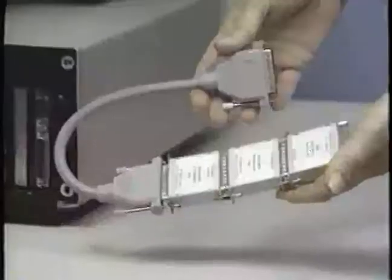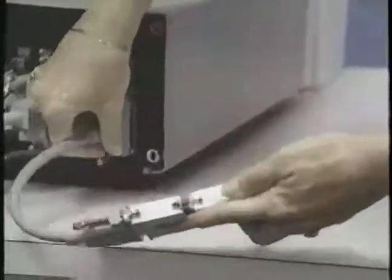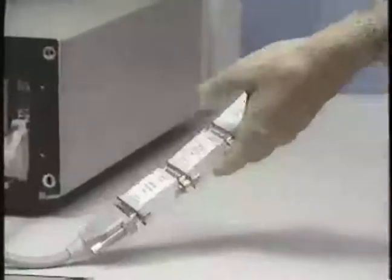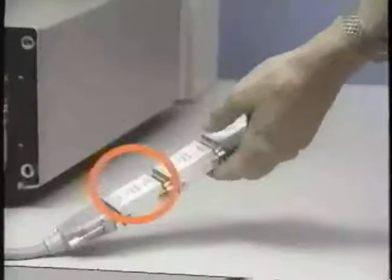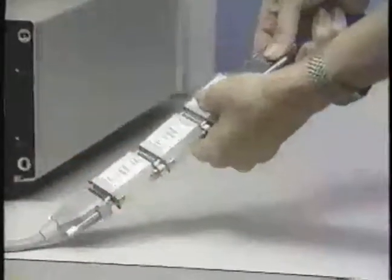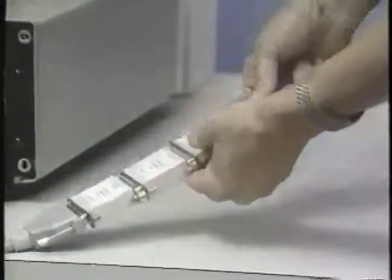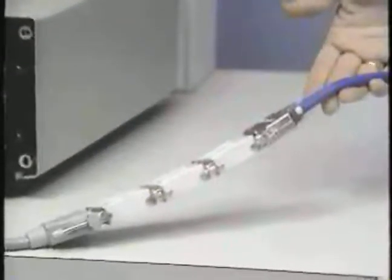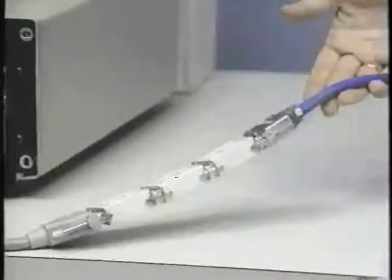Let's review the steps for installing the software. Each software package contains your copy protection security key. To install, the cable plugs into the parallel port at the back of your PC and the security key plugs into the cable. If you have multiple products, you stack the keys by plugging one key into another. Finally, you plug the proof printer cable into the last key.